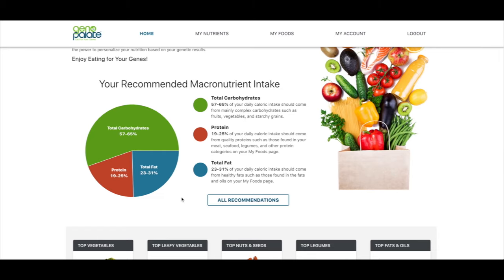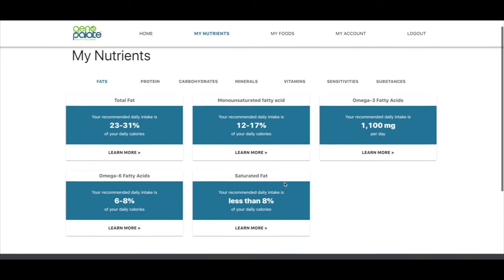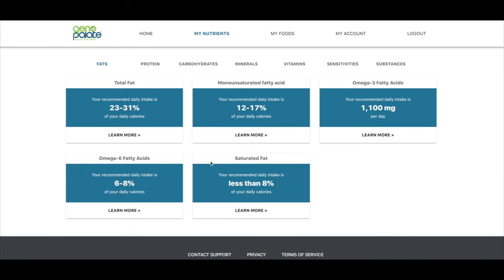This is what they're recommending for me, and I'm really kind of liking the look of this because who doesn't want more carbs in their diet? You also see ranges for protein and total fat. They break it down specifically by fat type, so you can't just say I'm supposed to have 30% fat in my diet and go eat a bag of potato chips — because they're going to tell you that less than 8% of it should be saturated fat and omega-6 fats.